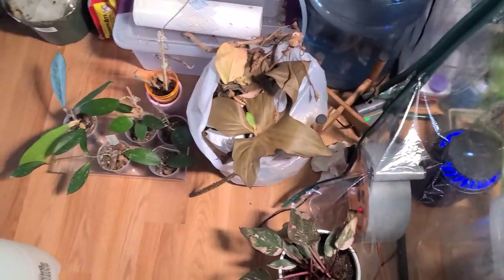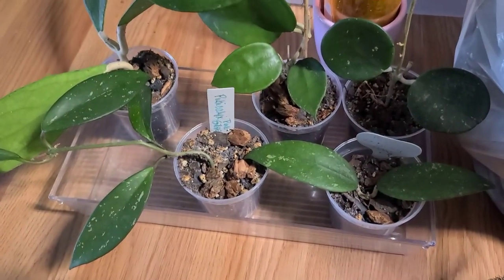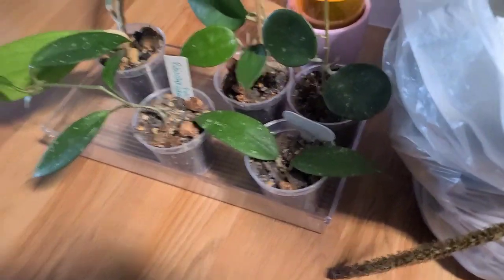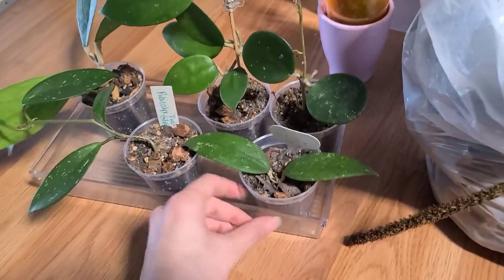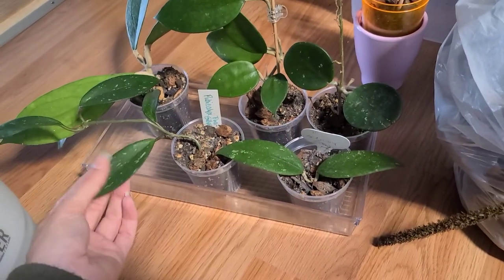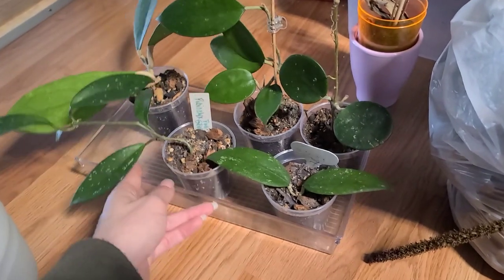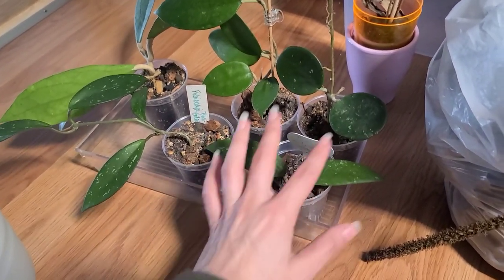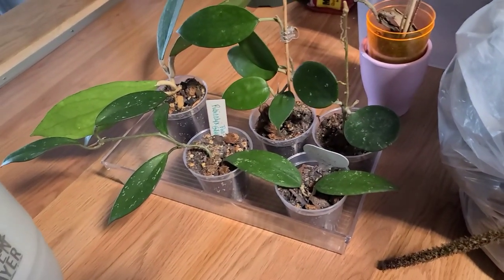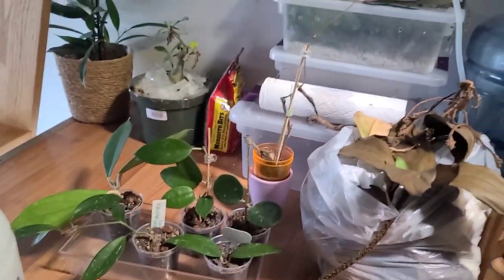Everything's doing okay in here for the most part. It doesn't really need to be watered — I probably need to water everything in the greenhouse, but I'm not going to do that right now. This is my bag of dead leaves. I did repot some of these Hoya that need to go somewhere — I've just been leaving them here because they're getting more light from the grow light over in the greenhouse than they would in the cabinet. I do need to sort that out.